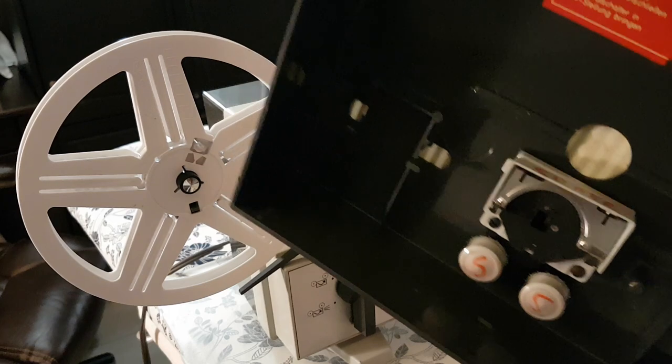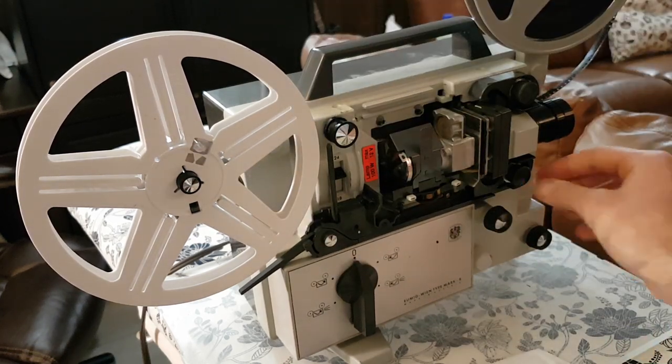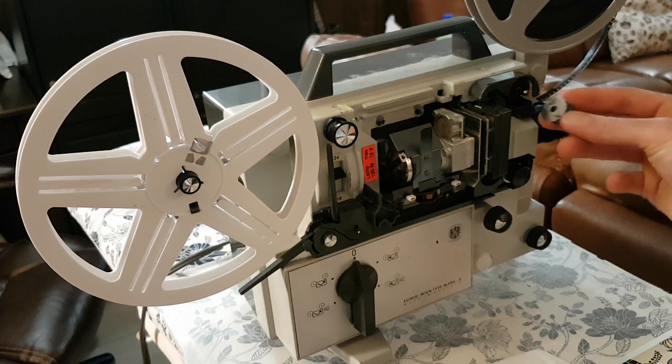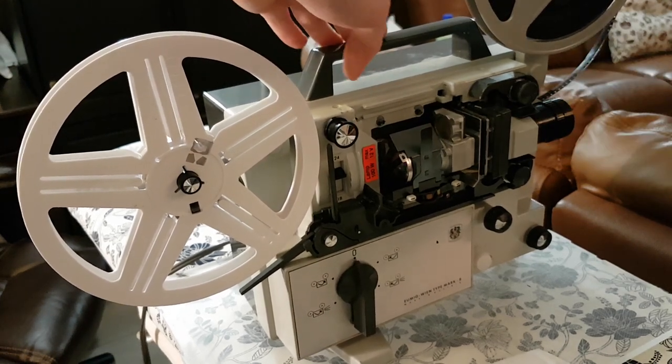Note that they do come with two sets of spools and this cartridge. You raise or lower the little tab here, and then you can insert or remove these spools for whichever size film you're using. Otherwise, it will not catch.